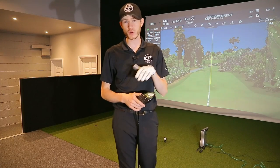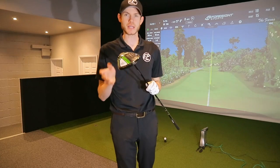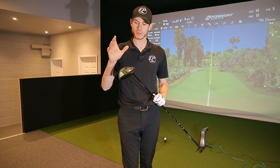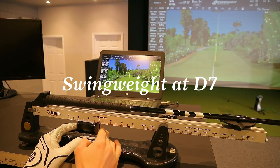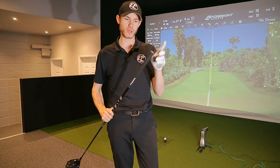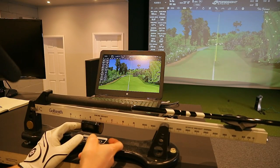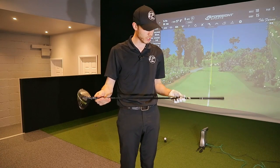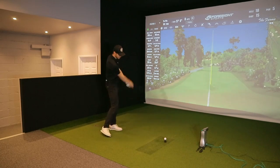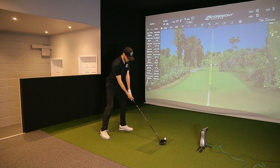After looking at those numbers, we want to try and reduce launch and spin a little bit more. What we've got now is the Epic Max LS, nine degree head turned down to eight degrees, slightly open. Weight in the toe. Playing around with swing weights here — I put the heavier weight in the head to increase swing weight, but when I put it on the scale it was actually a little bit too heavy. So with our switch grip system, I put an 11 gram weight in the butt to counterbalance it, bringing it down closer to around D4. So we started off at C9, Sim 2 was at D2, and now this is at D4. And the shaft is the Ventus Black 6X — a little bit of a stiffer profile.